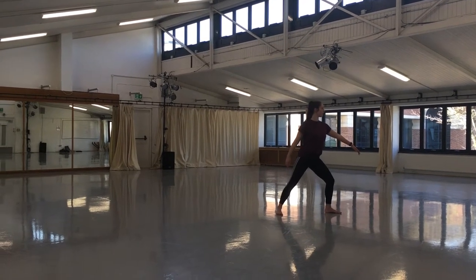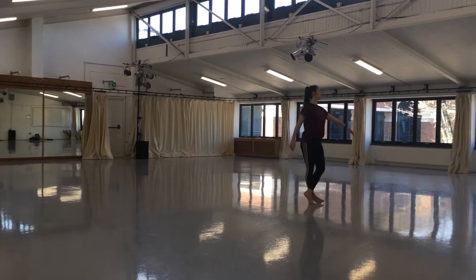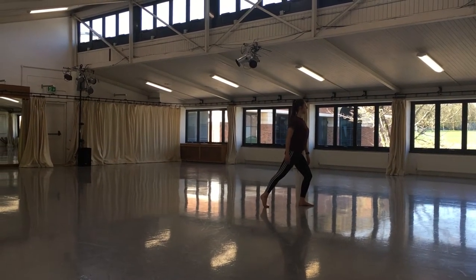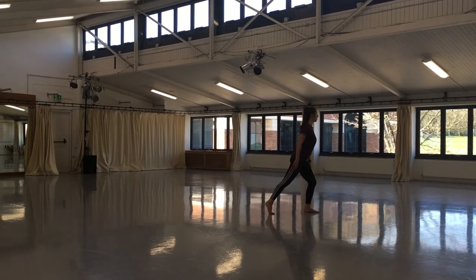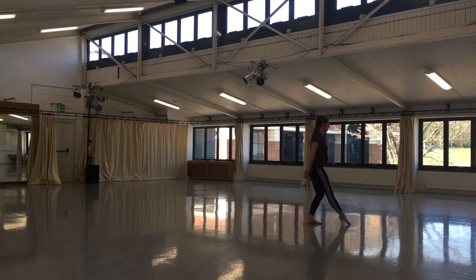Step behind left with right, then forwards onto left to downstage left. Pose onto right on rise, left in a parallel with Tiro. Throw arms forwards and up in a loose parallel, focus up.